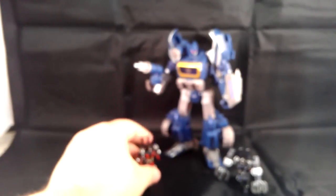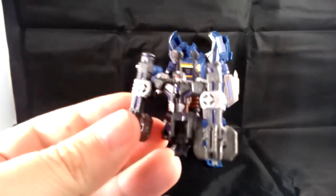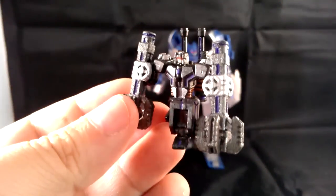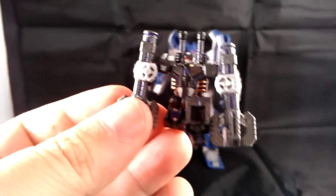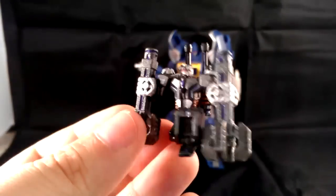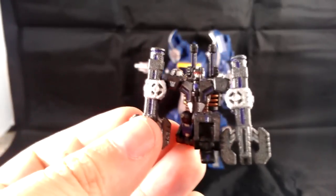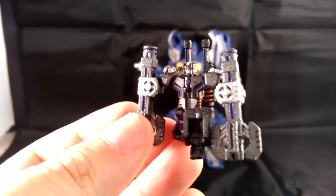So again, that was Frenzy. Let me pop him back down and I'll show you Rumble. Rumble came with a free little gift that Peter sent to me, because he had an extra one laying around. You can see here we've got the Piledrivers attached. This is a separate purchase you can make on the same Shapeways site where you get the Thunder Twins, and these give him the game-accurate Piledrivers. I have one set here applied to Rumble.